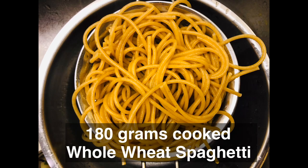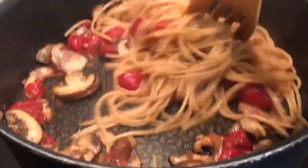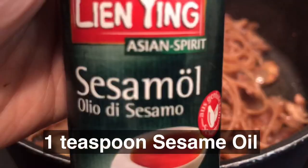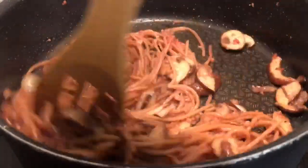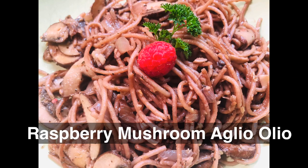Stir the spaghetti noodles and add them to the mixture. For additional flavor, add sesame oil just right before you finish it off with some raspberry on top. Finally, serve with love!